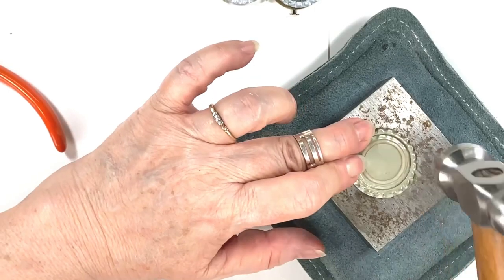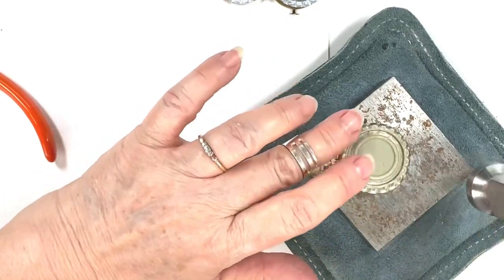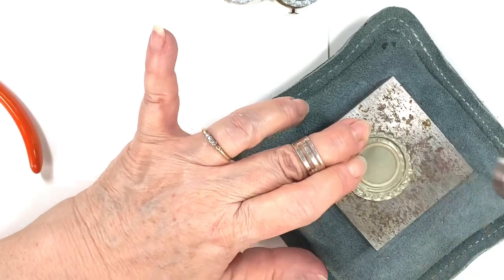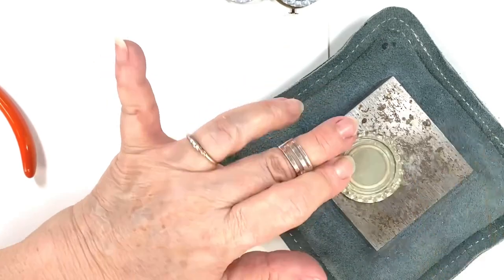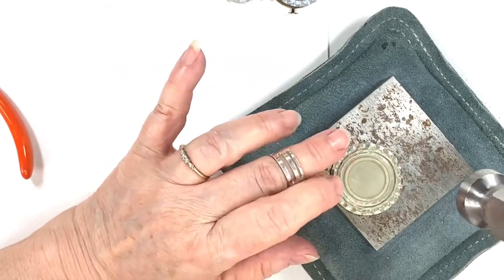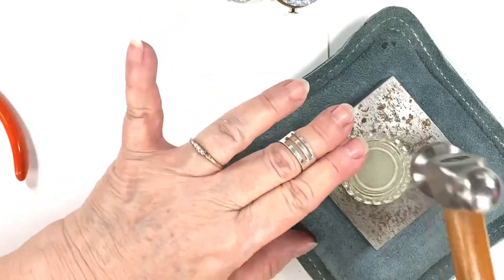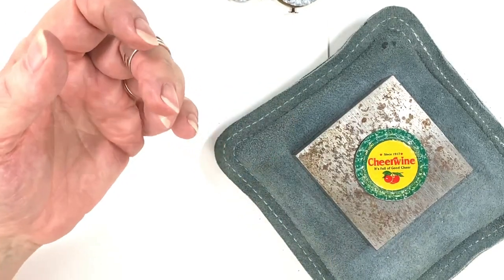I love beer caps — from microbreweries and funky old ones from pop bottles. They're part of pop culture. I'm always very careful that if I get a hunch it might be something special, I'll look it up before I start banging on it. Last I knew, a Felix the Cat cap was worth between ten and fifteen bucks. By the way, I would buy one if anyone has it because I used the last of mine.